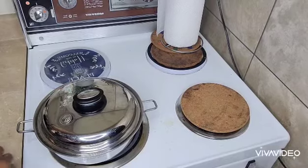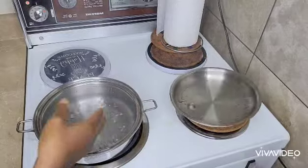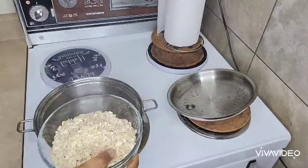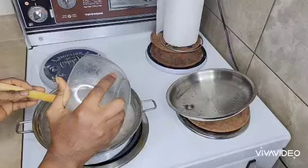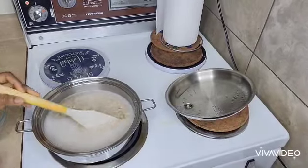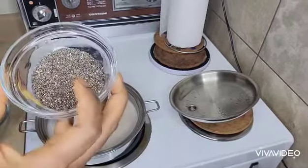Hello guys, let's make an oats breakfast. So this is the boiling water. I'm just going to be adding my oats inside, and I'm going to be adding chia seeds too.